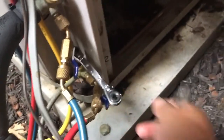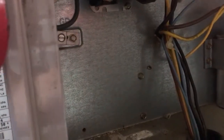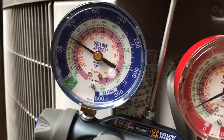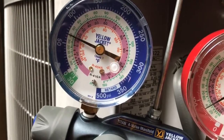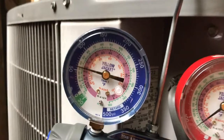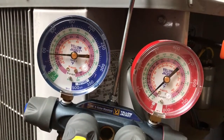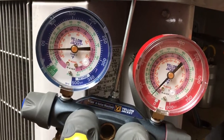To pump down, we have to close the liquid line service valve, then push the contactor in, and we can see the gauges drop. We can see the pressure drop. The system is pumping down, pumping all of the refrigerant into the condenser.